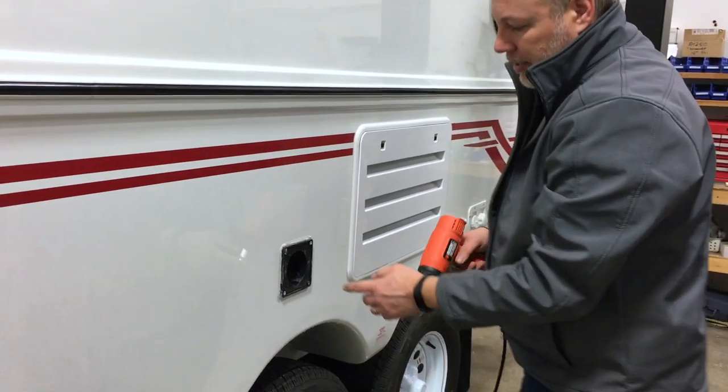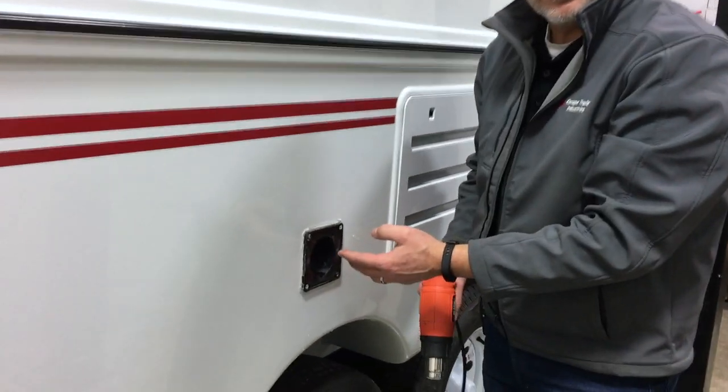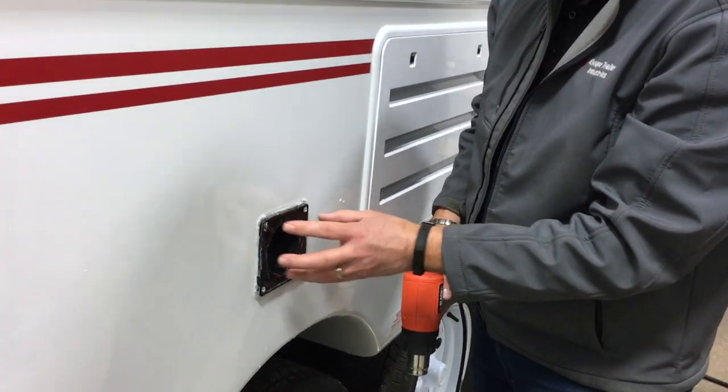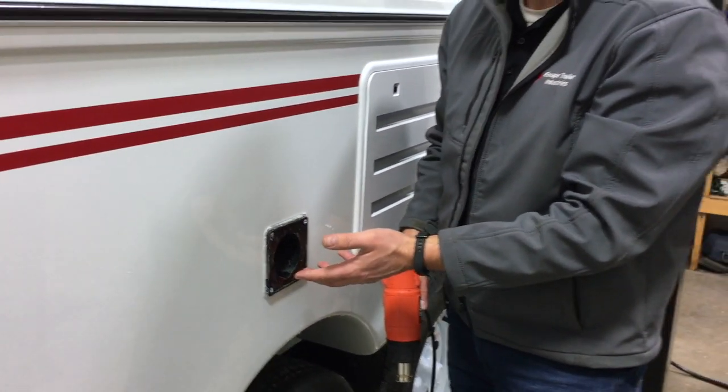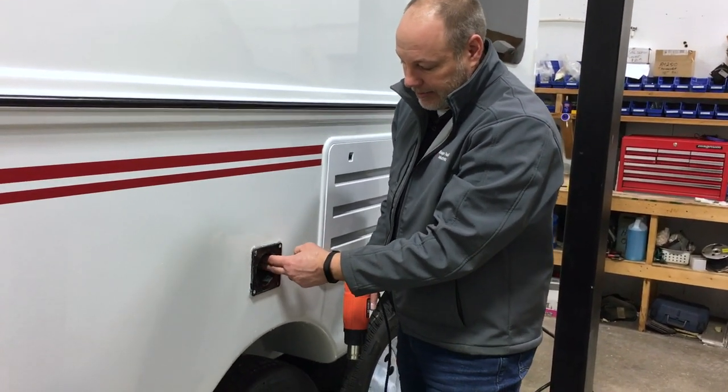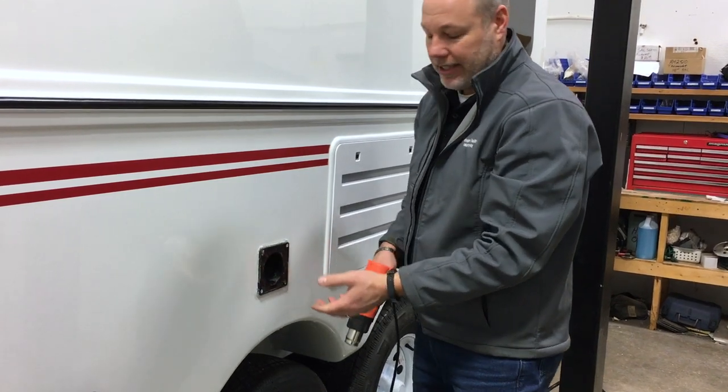On earlier units — yours is probably one of them — we were pro-flexing this into the trailer, which we don't anymore. We now just concentrate on the perimeter seal. But this is more than likely glued in place.